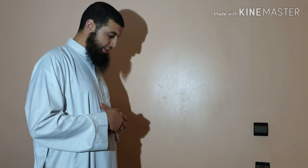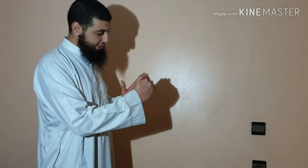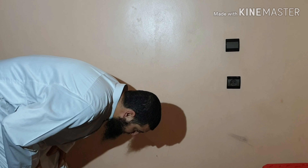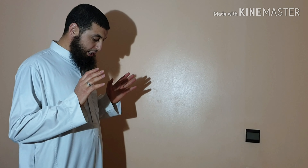After reciting, you raise your hands again — the first raising is obligatory (fard) and this second raising is sunnah. You say Allahu Akbar and then bow into Ruku. The Ruku position should be approximately 90 degrees — you should not bow too shallow like crows do as mentioned in hadith, but rather at a proper 90-degree angle.